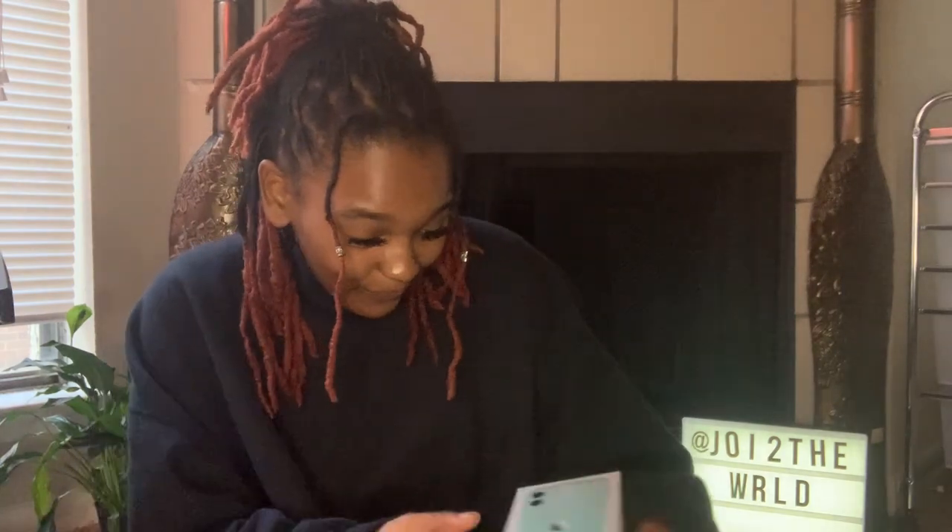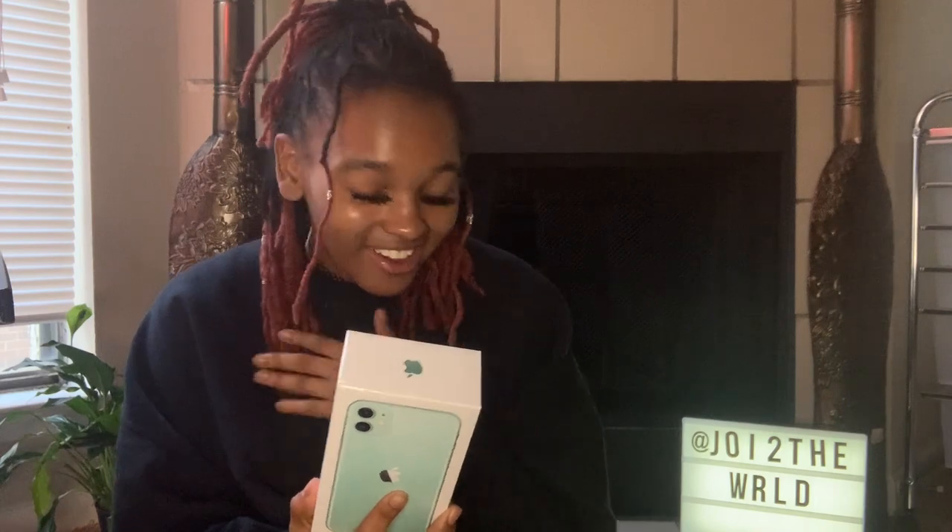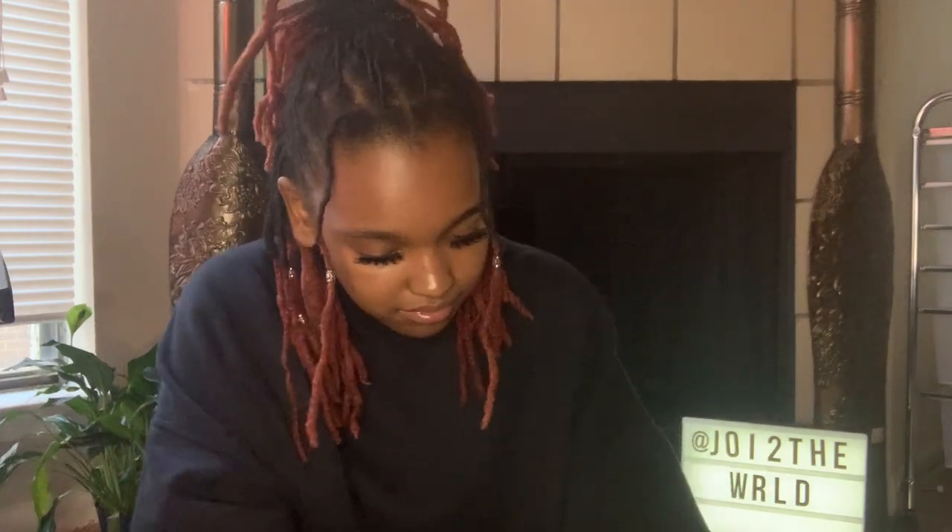For today's video, as y'all can see from the title, it's another unboxing — iPhone 11 unboxing! I'm so excited. We're gonna open this up and do this. So I got the green iPhone 11, the regular one, 256 gig. I wanted a phone that had a lot of space on it and had a good camera, and iPhones are notorious for having gorgeous cameras. It's so freaking pretty — let's open this bad boy!